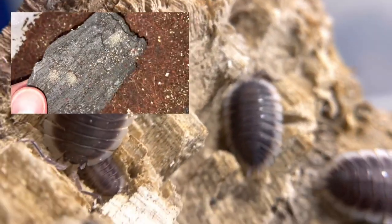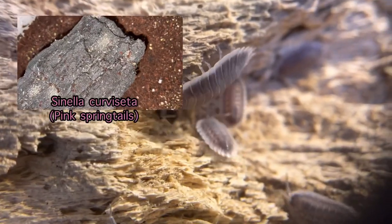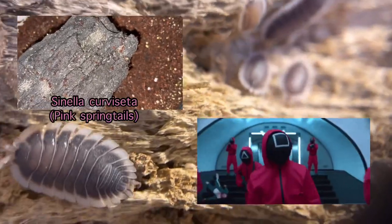One important thing you should not forget is springtails. They are the cleanup crew — they eat mold in the enclosure and keep it clean.